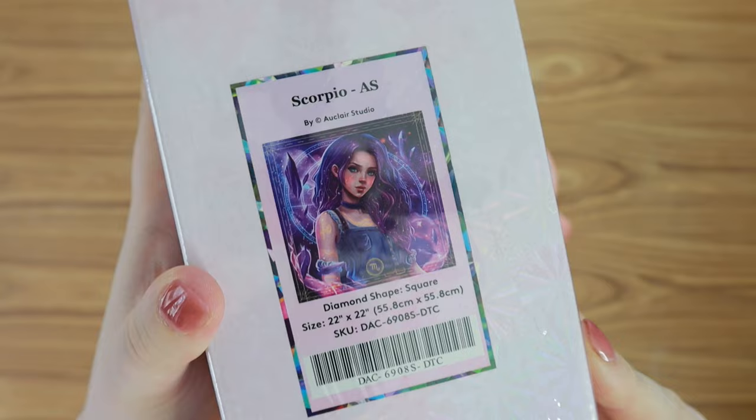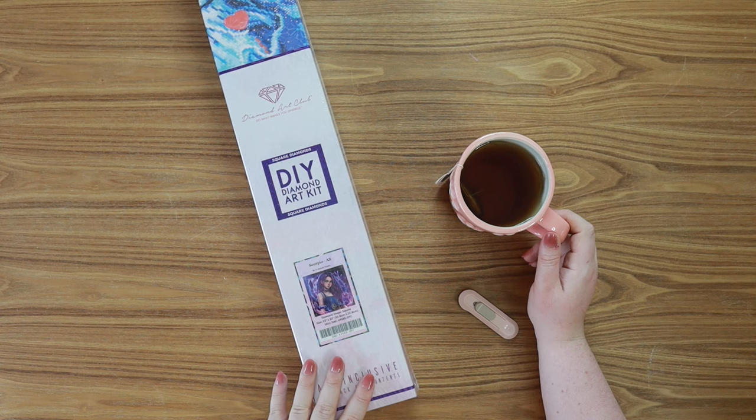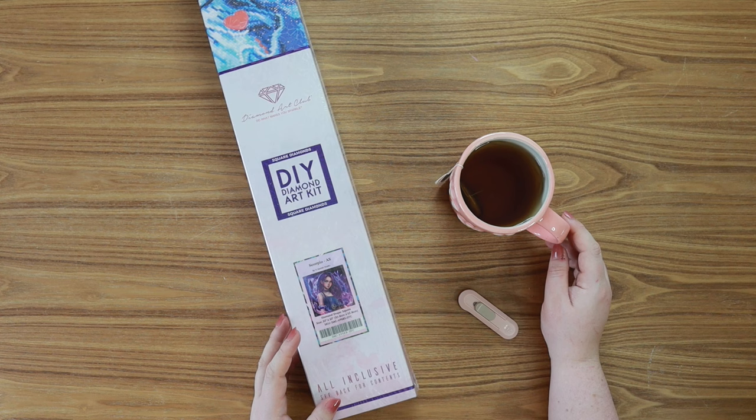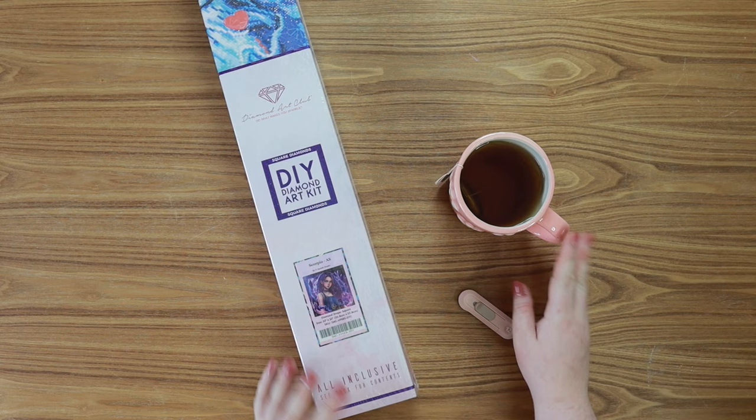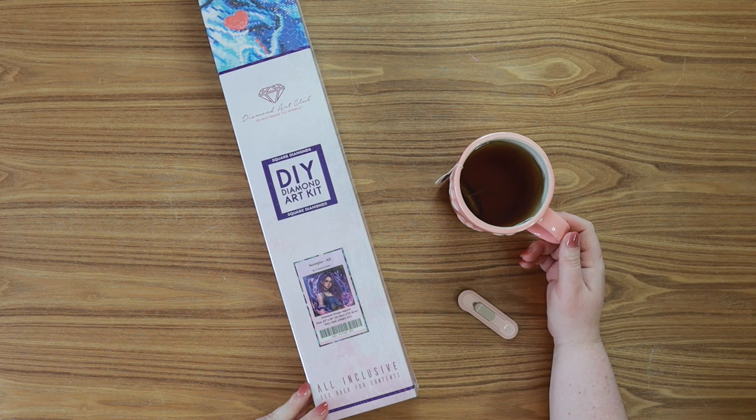If you are new to these videos, I will be doing a complete unboxing and little tour of this kit. This kit will be released this weekend on Saturday the 17th. General release will be at 9:30 Pacific Standard Time, 12:30 Eastern Standard Time. If you are a Ruby or Diamond Art Club member you get access to early releases, 30 minutes early — so 9 a.m. Pacific and 12 p.m. Eastern.